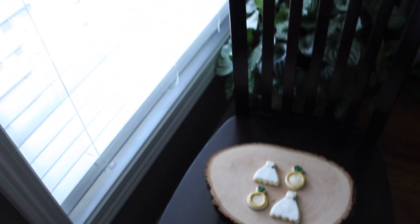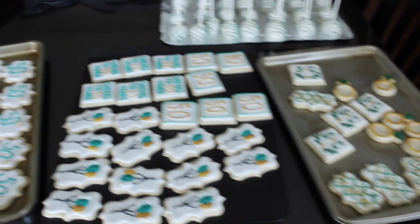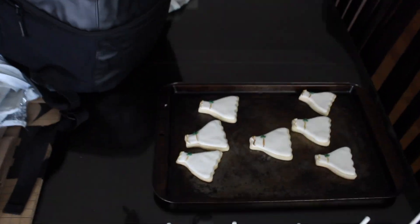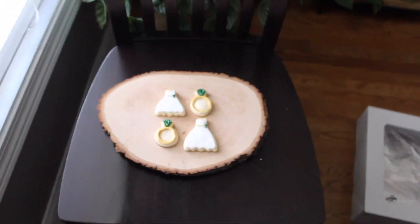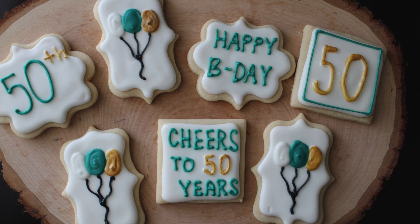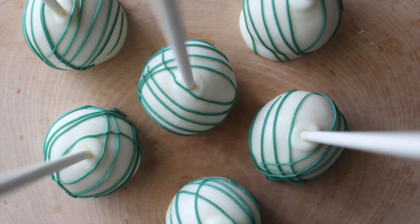Now it is picture time. You probably recognize those cookies from last video because these two orders were from the same weekend, so I went ahead and grouped them together. These are the finished products. Thank you so much for watching.